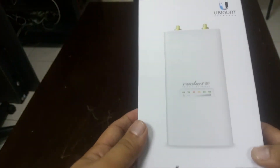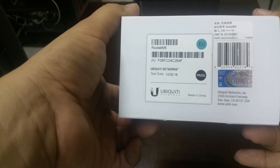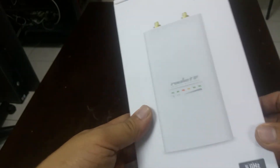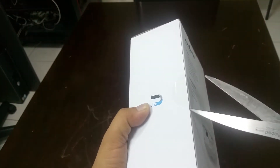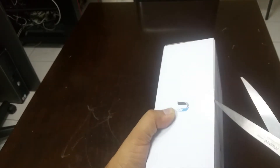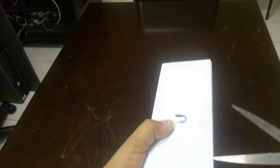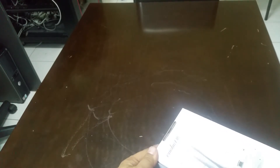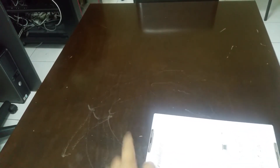Let me open the box to see what's inside. This is the latest version — a brand new model. It comes with the latest operating system. Let me break the seal; it's fully packed right now.